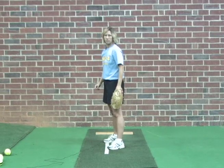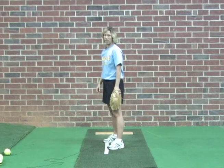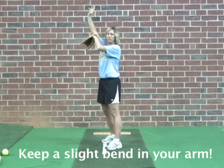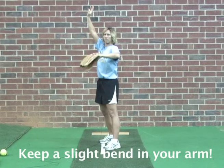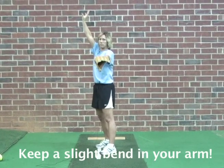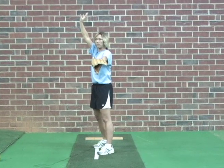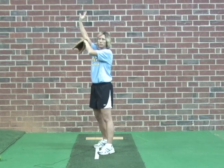The next key fundamental we'll be looking at is our arm motion: our arm should be slightly bent but raised as high as we can get it. We want to have a full circle — as big a circle as we can get — but with a slight bend to our arm.